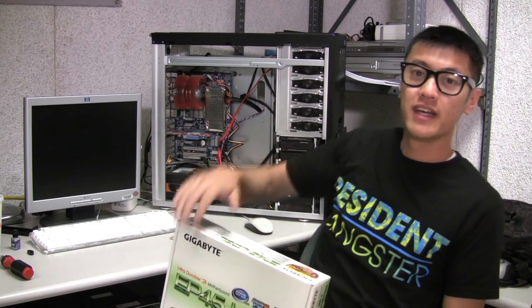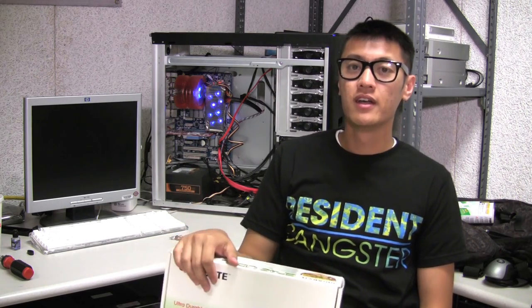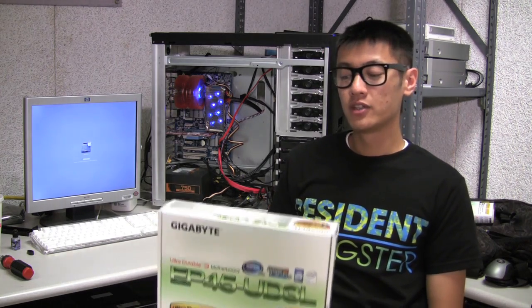Hey, what's up everyone. Today I'm going to be going over the hackintosh that I just built. It's based off of the Lifehacker website and I've used a few different parts from that website — mainly the motherboard and the video card are the only two differences, and I'll be talking about those specific parts.